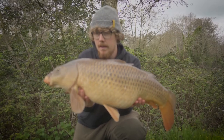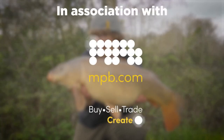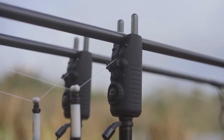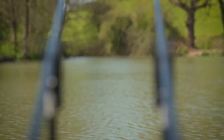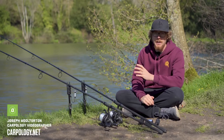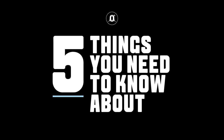Sonic are back with the Gizmo Mark Twos, and just like the previous Gizmos, these are absolutely jam-packed full of features. In this video, I'm going to tell you five key things you need to know about the Gizmo Mark Twos.